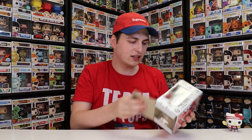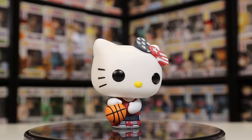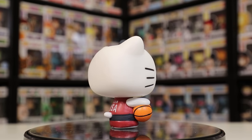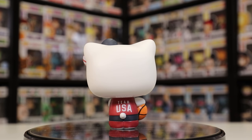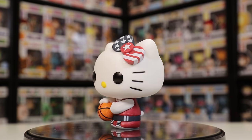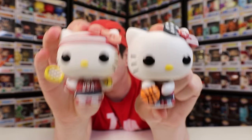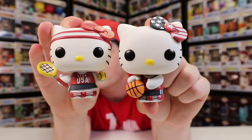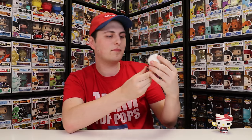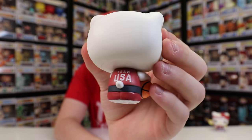Let's pop this one out of the box. This one doesn't have a headband — I thought all of them did except for the swimming one, but it seems like this one doesn't either. There is the Hello Kitty Basketball right there. She does have a basketball on her hand, looks like she's dribbling it. Funko does at least change the head sculpt for a couple of them. And on the back you can see that it does say Team USA, which the other one doesn't — so that's also a nice touch.